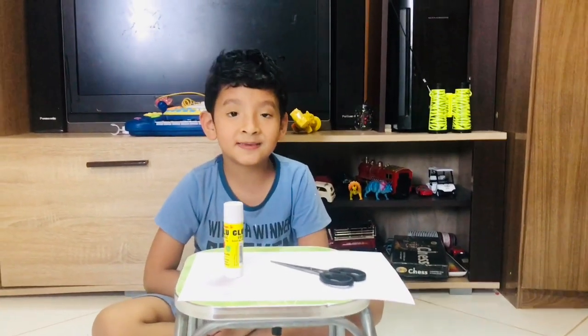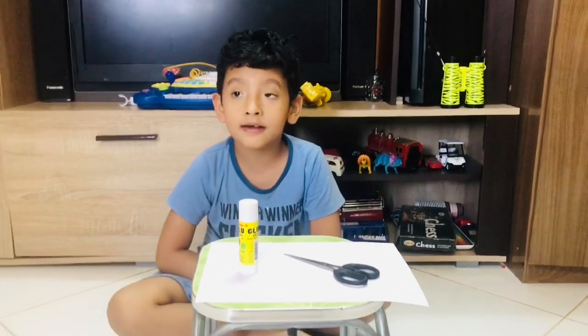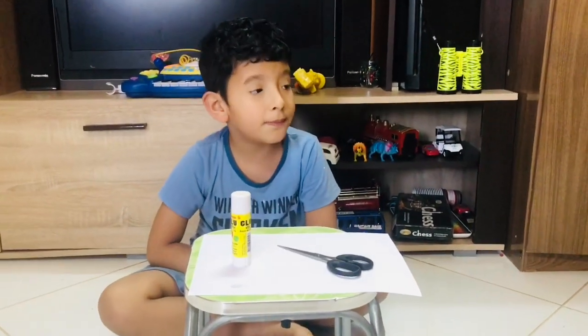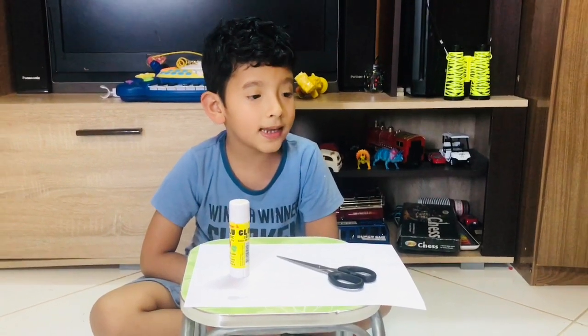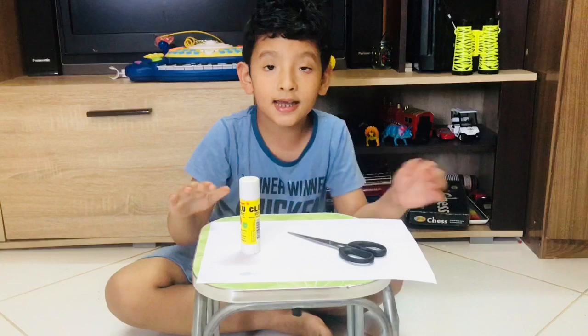Hello, welcome to Mibet's Creations. Today we are going to make a Ramadan lantern. Eid Mubarak! What we need are glue, scissors, and paper.